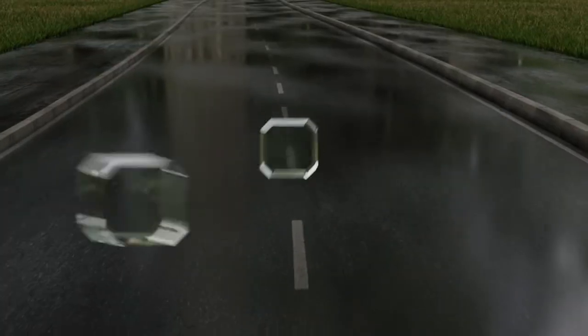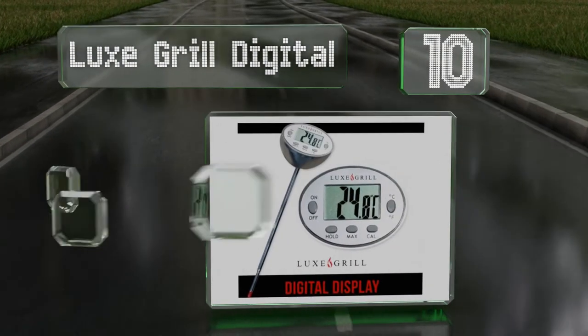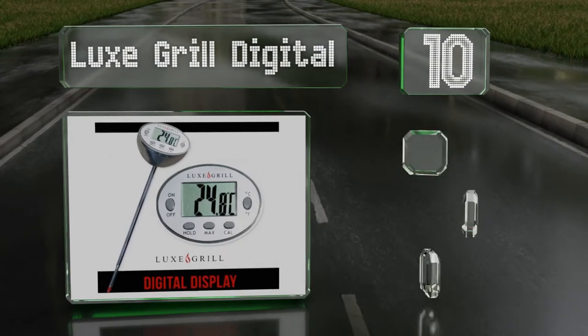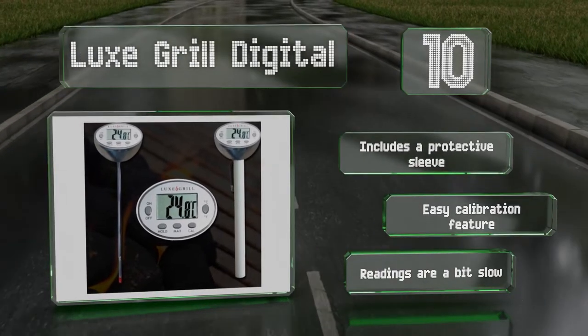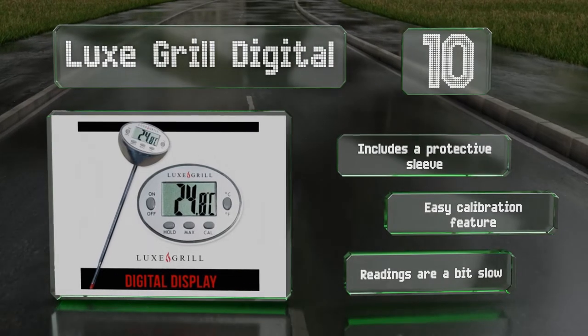Starting off our list at number 10, the Lux Grill Digital offers a clean streamlined button layout and display, and a wide temperature reading range of between minus 40 and 450 degrees Fahrenheit. It shuts off automatically after 10 minutes of inactivity to conserve its battery. It comes with a protective sleeve and an easy calibration feature, however the readings are a bit slow.